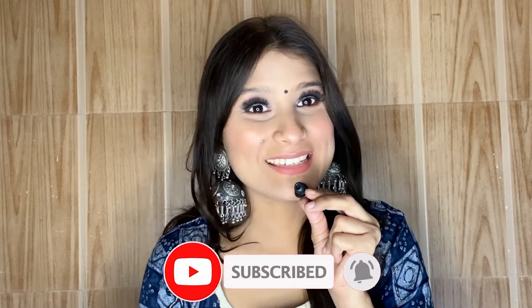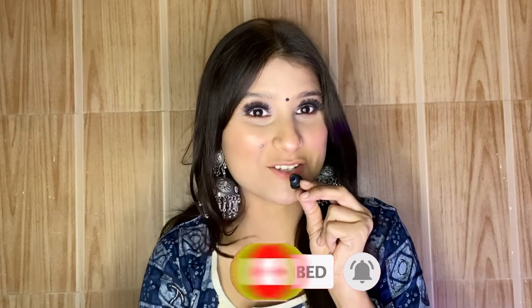Please take a minute to like, share, and subscribe to my channel. Without further delay, let's just get started.